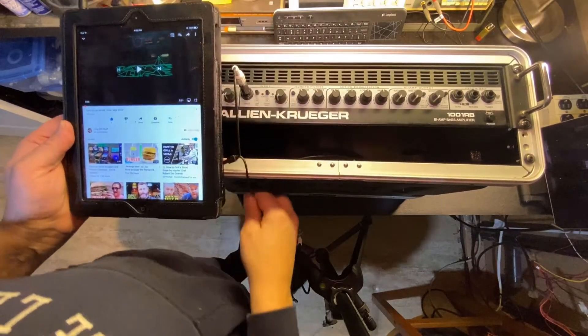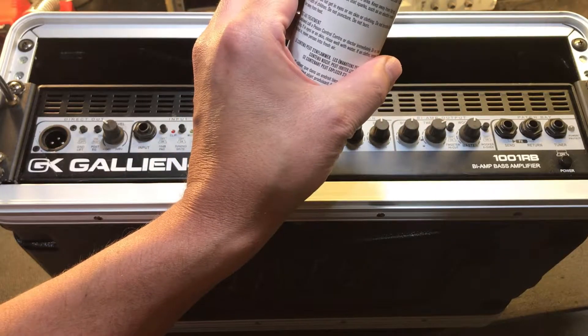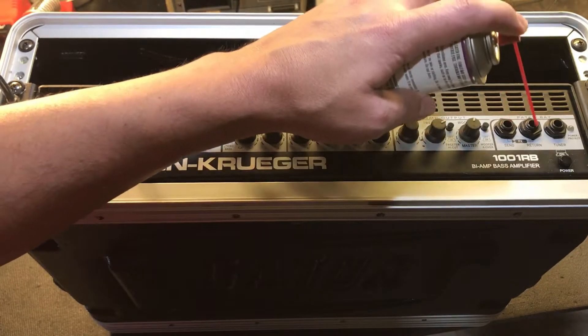I started by cleaning the input and patching jacks with contact cleaner. Let's examine this schematic to see how these patching jacks work.